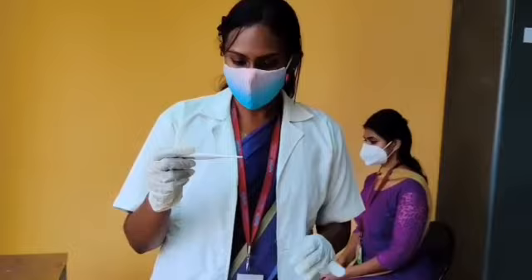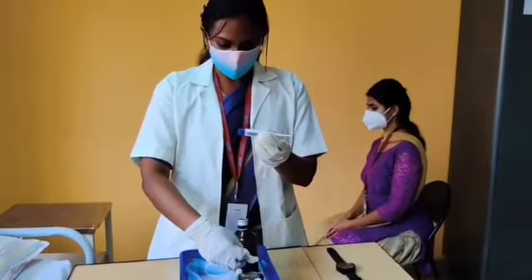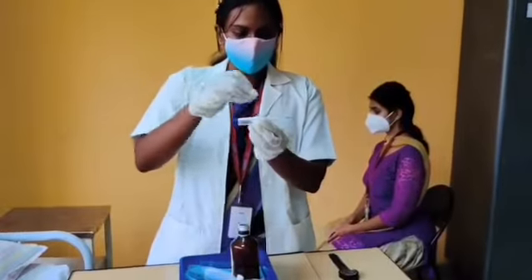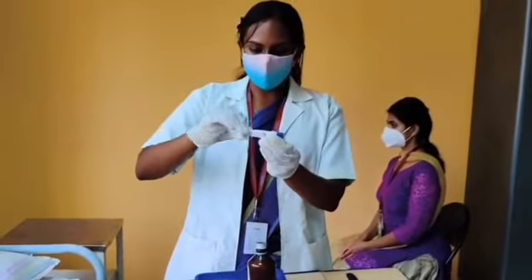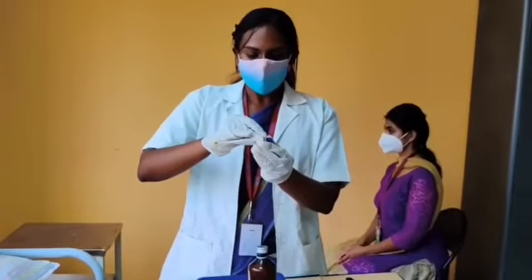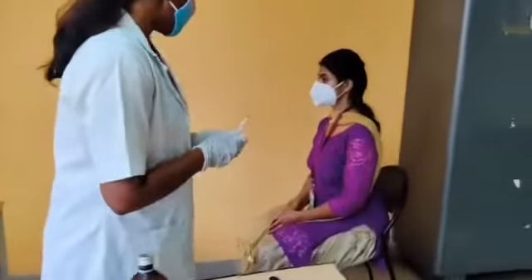Checking the temperature with a digital thermometer. First, we will take the digital thermometer, which is nowadays commonly used. We will wipe the digital thermometer with spirit-soaked cotton from the bud to stem — from less contaminated to the more contaminated region.